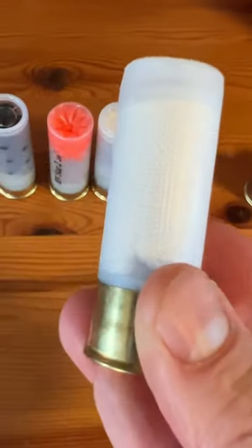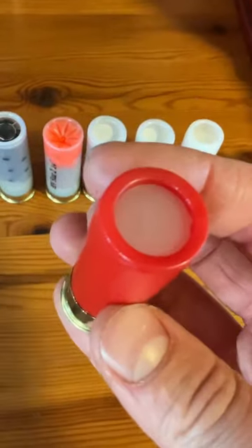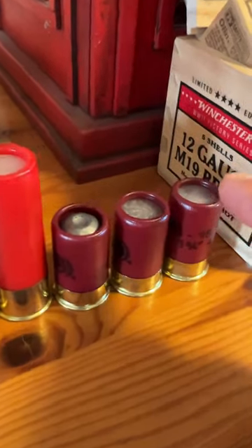This Beanbag round, which is supposed to be less lethal but hits very hard. A Door Breaching round full of Copper Dust, a Mini Slug, Mini Birdshot, and Mini Buckshot.